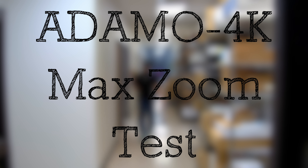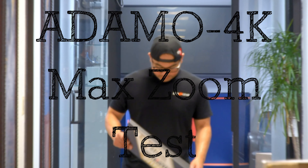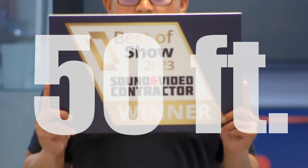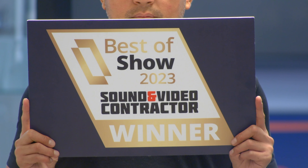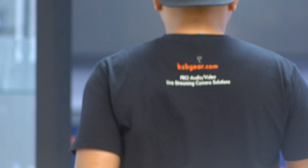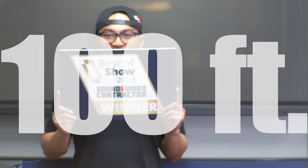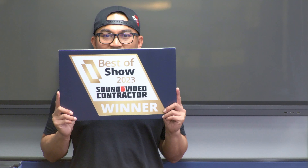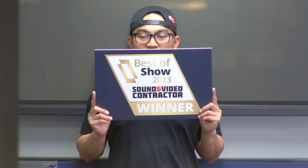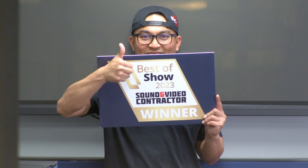Next up, the Adamo 4K 25X. Flo is walking to the 50-foot distance spot. Once again, I set a preset with manual focus. As he gets into position with the sign, you can see it focuses very nice and clear with manual focus. Now he's going to walk over to the 100-foot position — still at full zoom. I set another preset for the 100-foot position with manual focus. I'll move the camera a little to the left to get him in frame — and you can see everything is nice and clear at 100 feet away. This is using the 25X of the Adamo 4K.